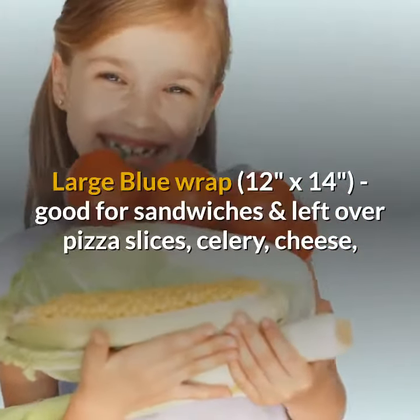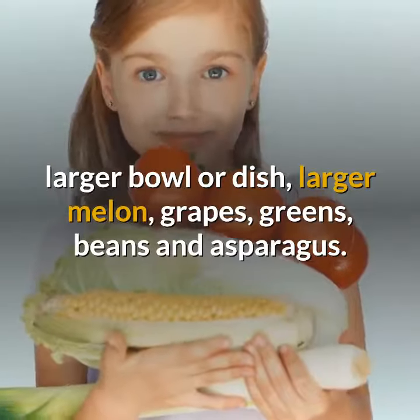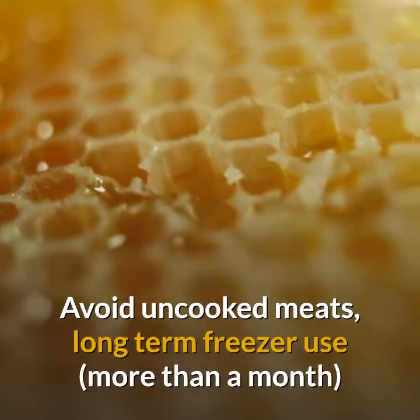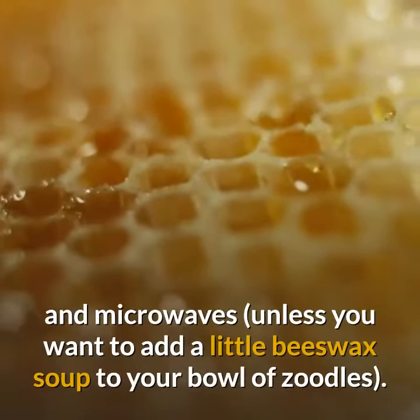Grape tomatoes and baked goods. Large blue wrap, 12 inches by 14 inches, good for sandwiches and leftover pizza slices, celery, cheese, larger bowl or dish, larger melon, grapes, greens, bins, and asparagus.